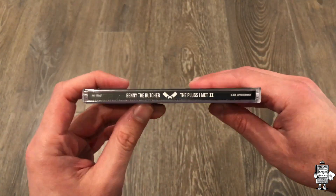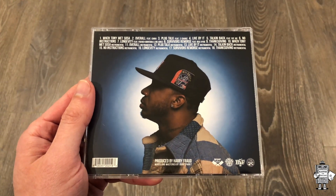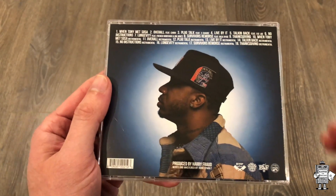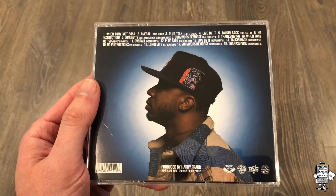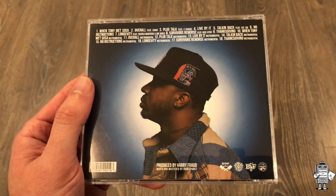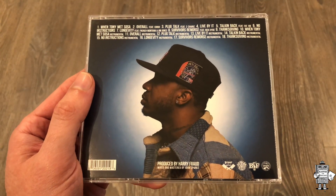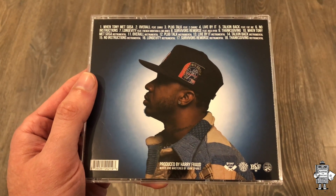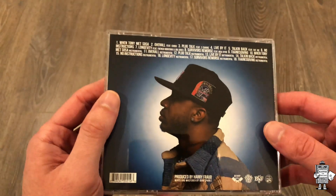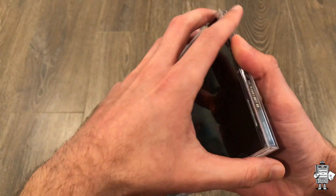So first off we have the spine, we have the back. The original pressing I just showed has eight tracks on it. Now this one has 18 tracks — that's because it also includes the instrumentals. You may wonder, well that means there should be nine songs on the original pressing. What they did is they added a bonus track called Thanksgiving, and this is the first time it is on a CD release. It was also pressed on the vinyl release. So it gets a little confusing — this now has 18 tracks, the instrumentals, and the bonus track Thanksgiving finally making it to CD format.